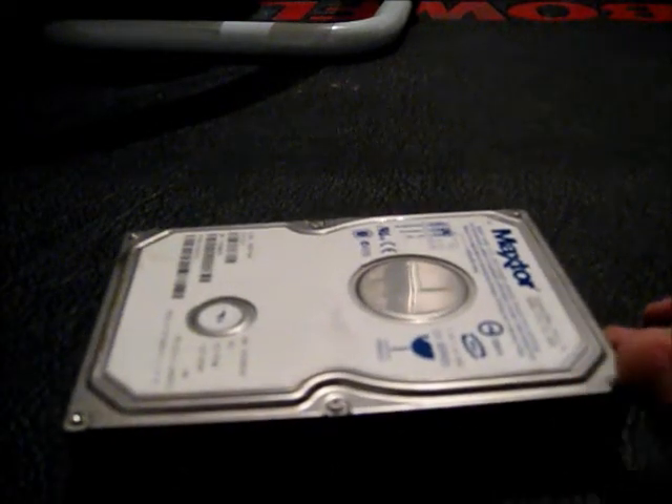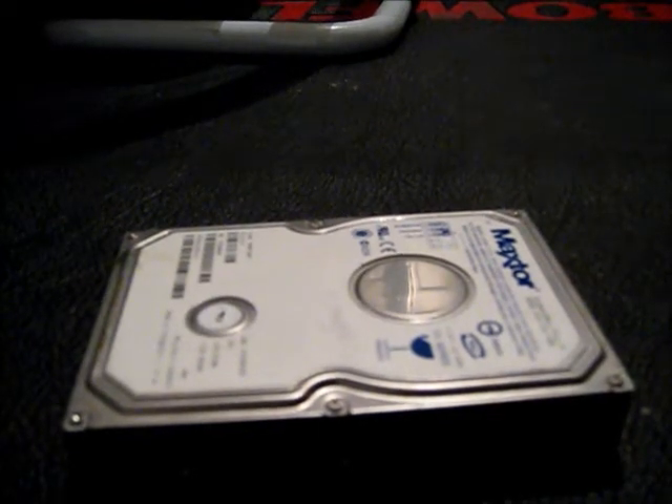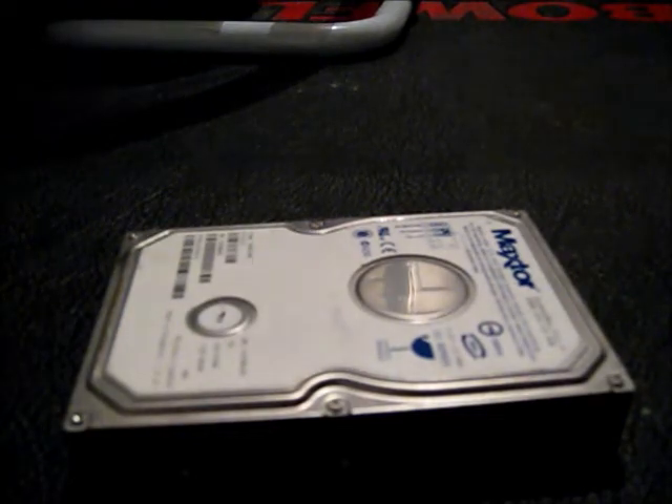Believe me, I've done everything, so don't judge me. I know someone's going to say, 'Oh, you've ripped a perfectly good hard disk.' Well, no, it's not perfectly good — it's a piece of shit. So we're going to get revenge on it.